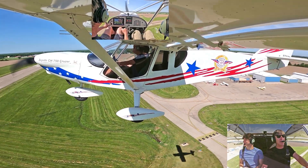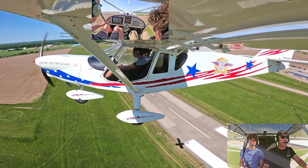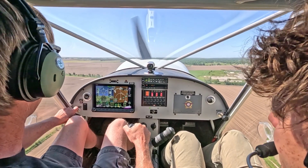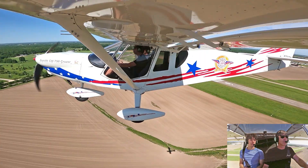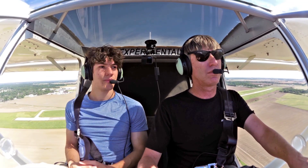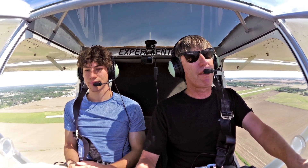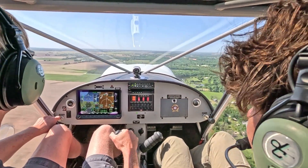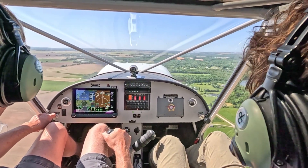We've got a bird there — and I like to climb where I can see over the nose because of birds. We're climbing right now at about 80% power. We'll just head out here.